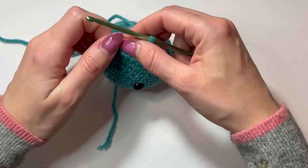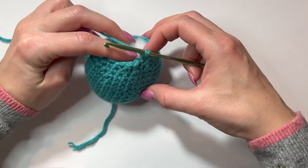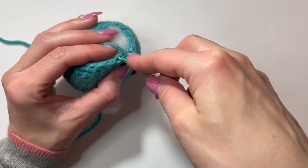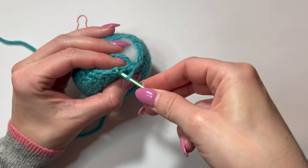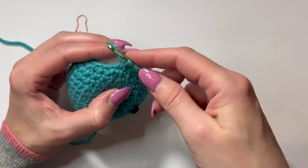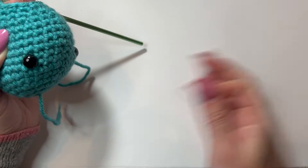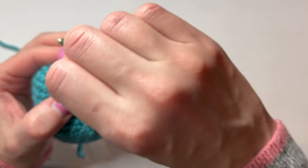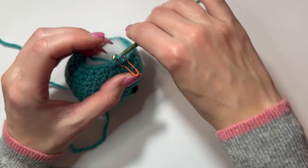So I'm going to take my stitch marker out and do my first decrease of eight. I'm going to put the hook into the first loop of the first stitch for my invisible decrease, then the first loop of the second stitch, yarn over and pull it through all the loops, then put the stitch marker at the top of that stitch. And that's one.